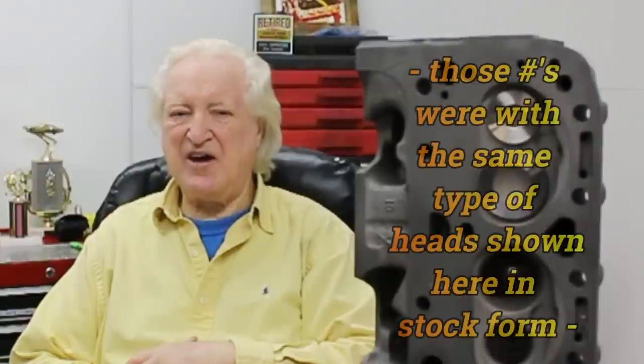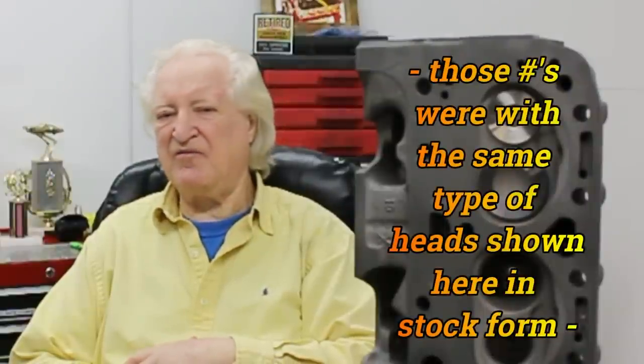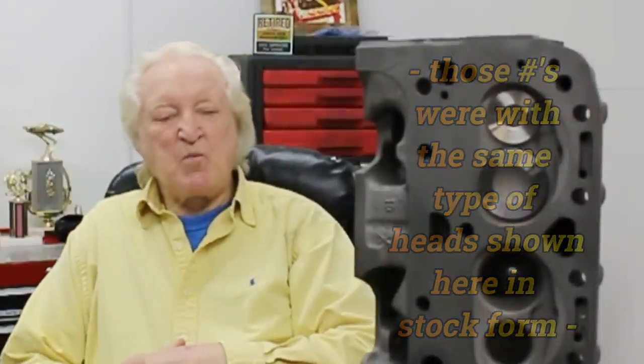It was an engine I built for cylinder head testing — I just modified this and modified that a little bit at a time to see what effects it had on power. I looked at the final results and thought, wow, these are pretty good. We were looking at something in the region of just shy of 380 horsepower and 442 foot pounds.